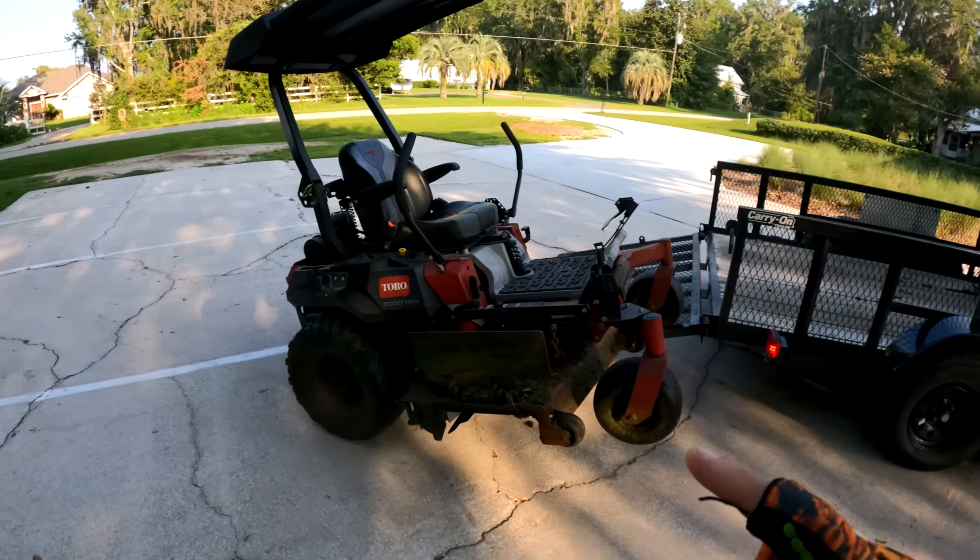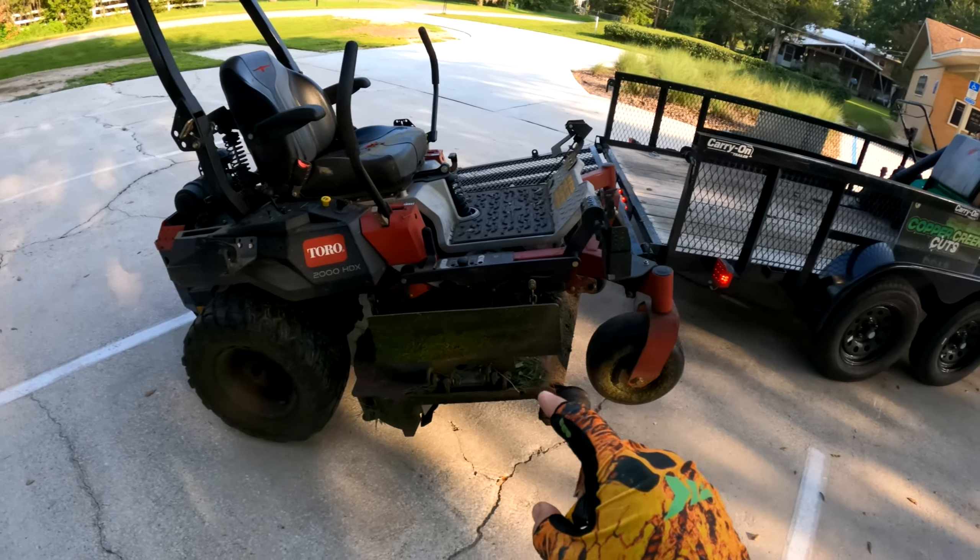Hi, this is Brad with Copper Creek Cuts, a lawn care company in Northeast Florida. Today's video is a quick tip on how to deal with grass clippings getting stuck to the deck.